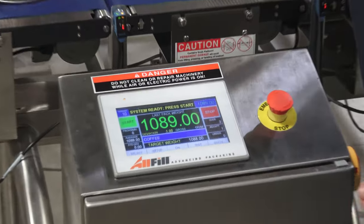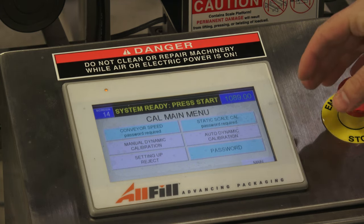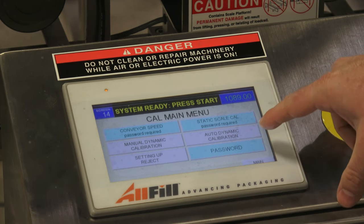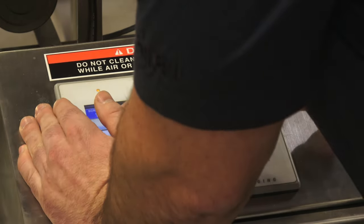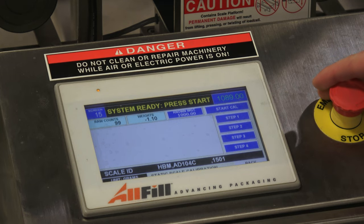There's also a calibration menu. We statically and dynamically calibrate the scale before shipping it to the customer. However, if you run into troubleshooting issues where weights are inaccurate, this is where you can get a known weight, place it on the scale, and statically calibrate the checkweigher. Additionally, this feature is useful when a third-party company needs to come and certify your checkweigher and provide it with a sticker. It's password protected, but it's a simple four-step process that reads you the instructions on screen and takes about 30 seconds.